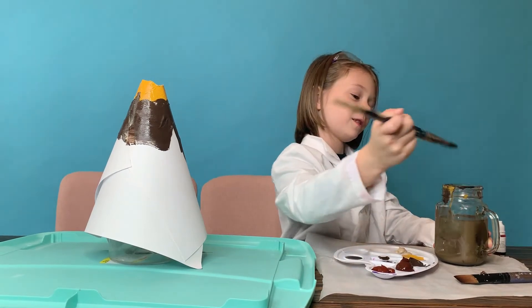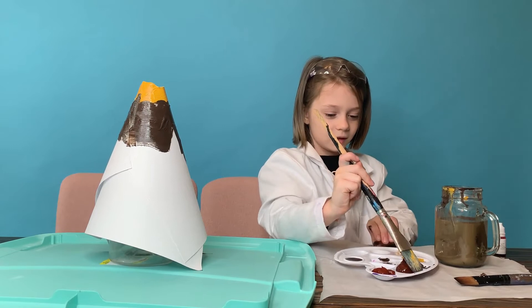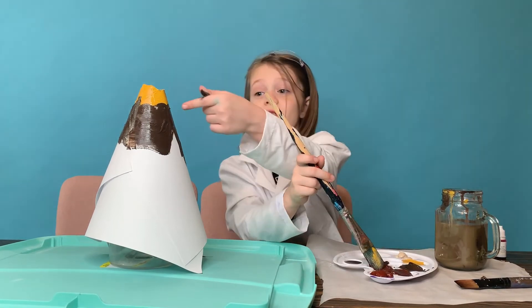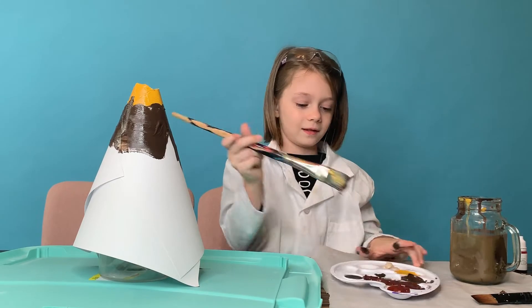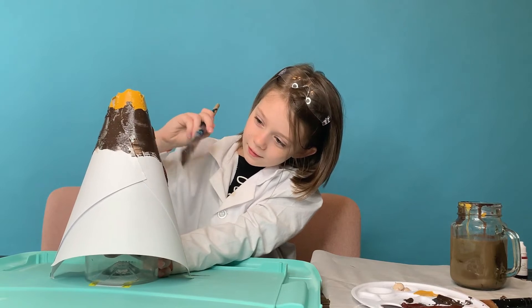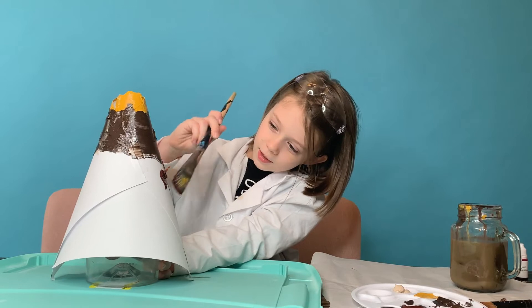I think now I'm going to go with this one — it's not like the lightest or darkest, because this one's the darkest. I'm just doing my volcano however I want.